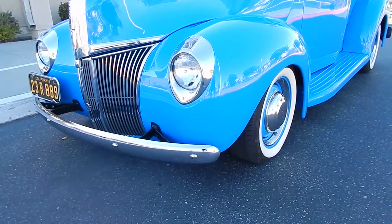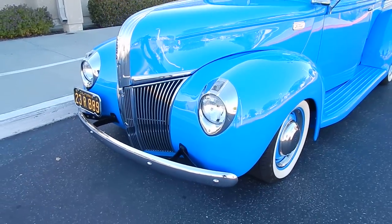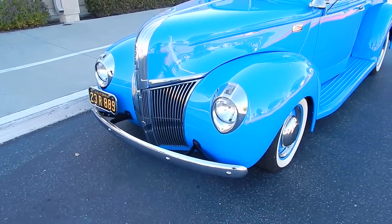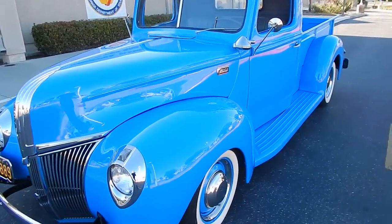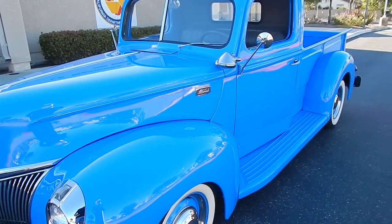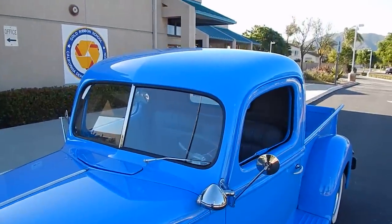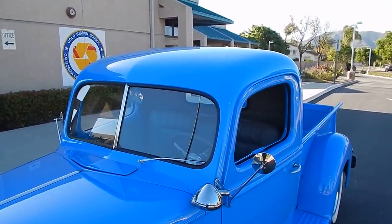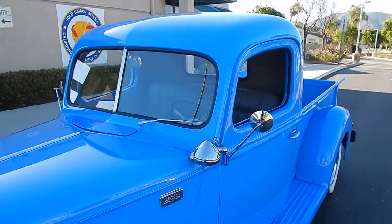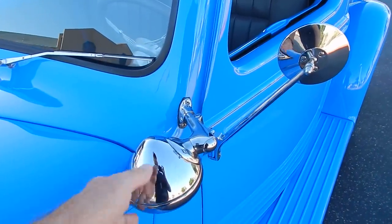Very nicely, professionally done. You'll want to go to spudsgarage.com where we have plenty of photos of the restoration as it was going along. Really not modified in any sense when it comes to the body — just beautified. Obviously fit and finish, that kind of thing, is extremely nice. This is an actual working spotlight.